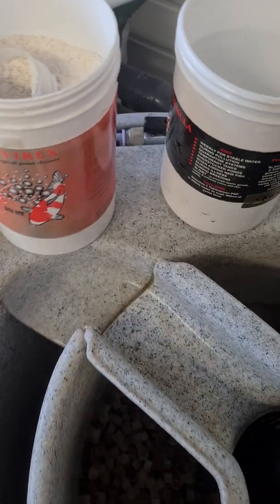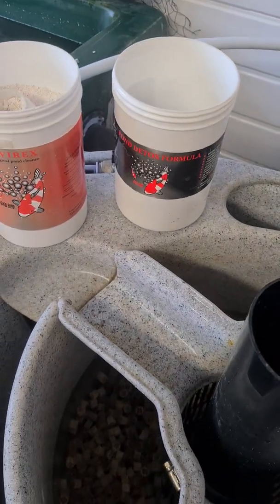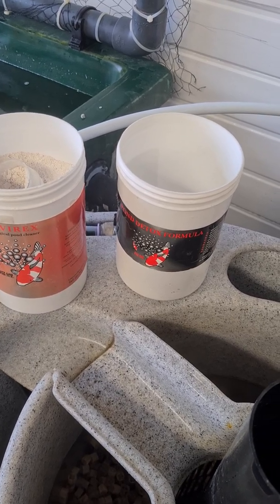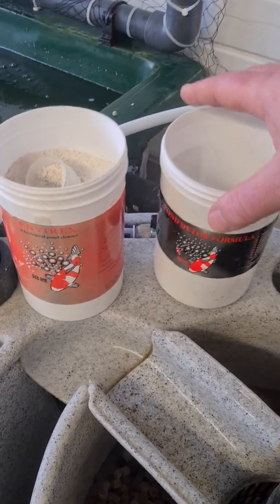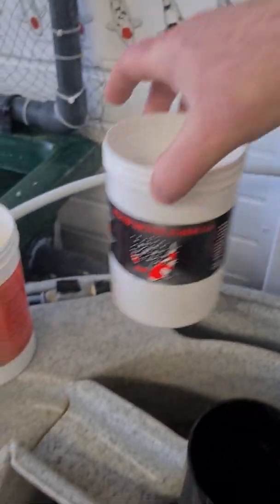The other product is called Pond Detox Formula. That's excellent if you suspect there's any pollution in the pond — any styrene from the likes of fiberglass that hasn't cured or is still going through the curing process, acid rain, ammonia, nitrite spikes — that is a fantastic product.